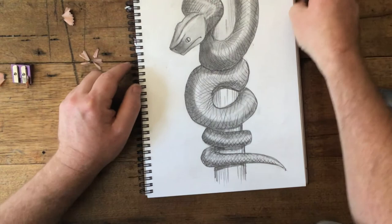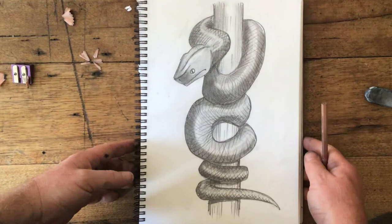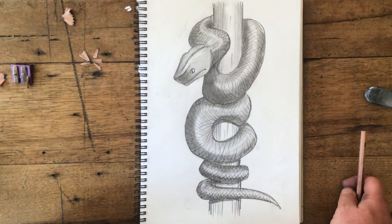I could probably keep going with this, but I'm going to stop there. I think you get the point, and I think that looks like a pretty cool snake. That would be a great one for you to have a go at at home. Good luck with it, give it a go, have fun. Bye!